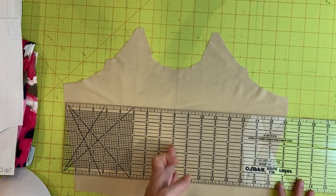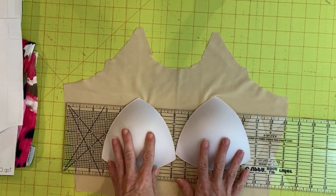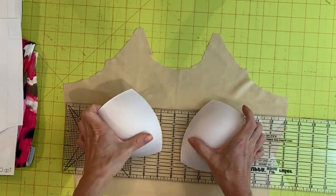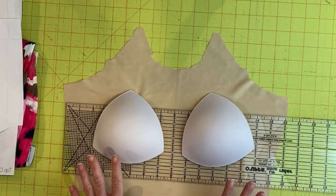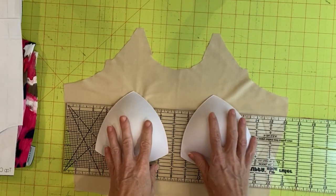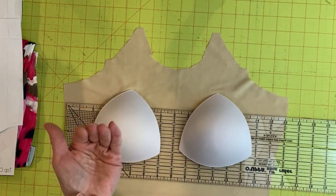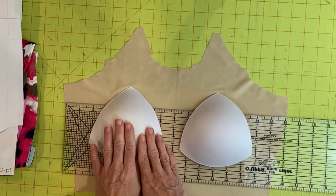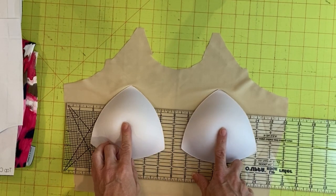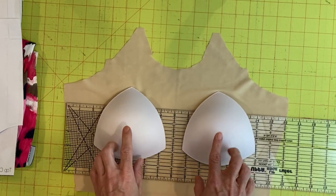What you want to watch is your center front line, because if we attach our bra cups too close to the center or not evenly, that's a problem. We will be sewing them in, but it helps to get a good visual of where you want to place the cups. Measure across your own bust from the apex — the center-front most point on your chest — from one side to the other, so you can determine the distance between cups.